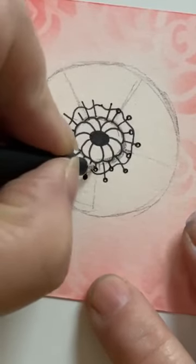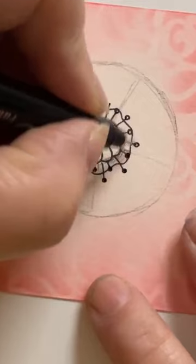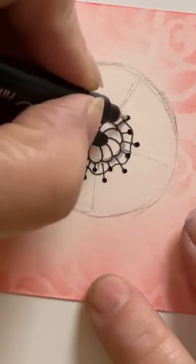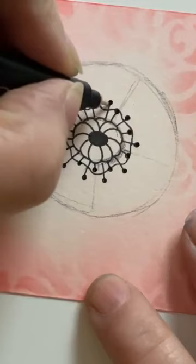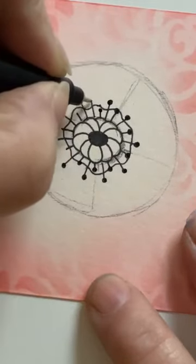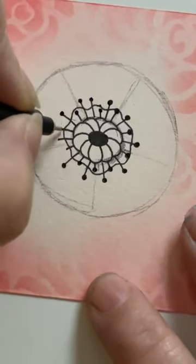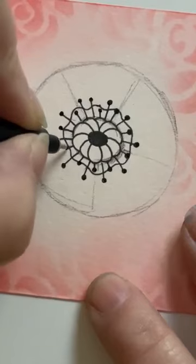Actually I might just fill them in — there you go. Around — feel like I've missed one there, let's put one in. That's the kind of thing, isn't it — nice to sort of put them in and mix them up when you need to.